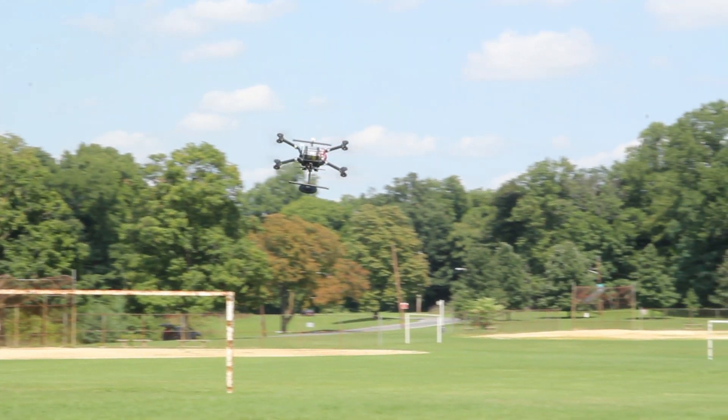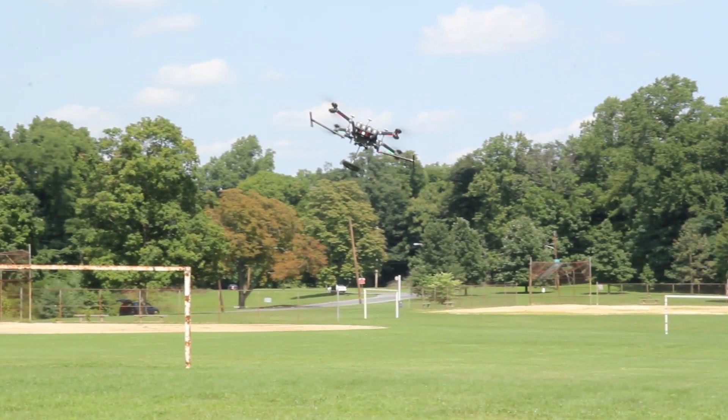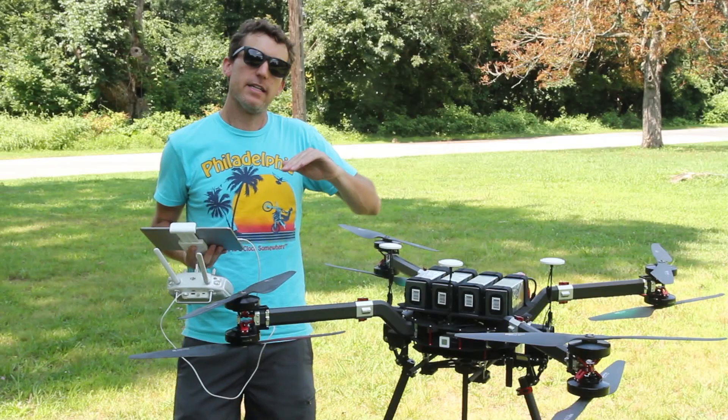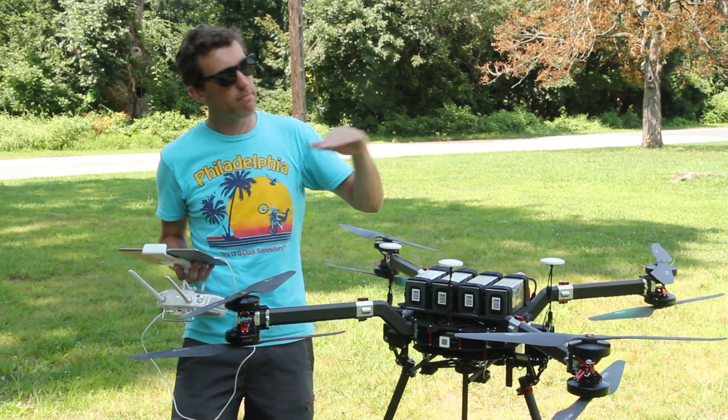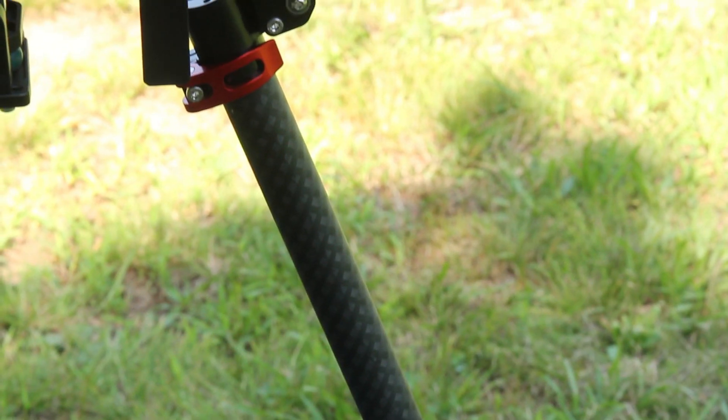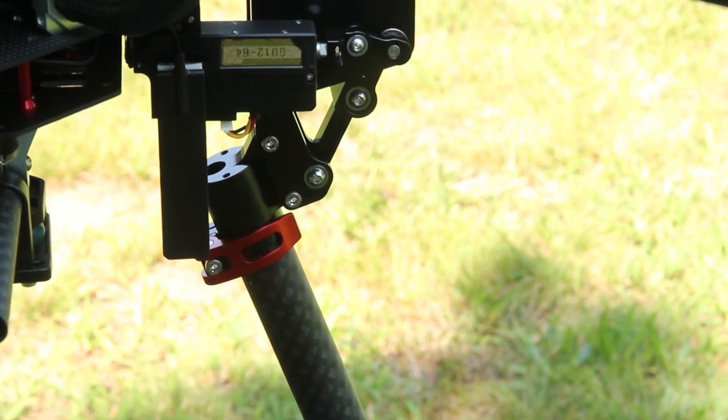With the 10,000 milliamp batteries and a 17 pound weight, we're getting about 14 minutes worth of flight. And that's actual flight with punch outs and maneuvers. And then with the 1200s, we're getting a little bit more than that as well.